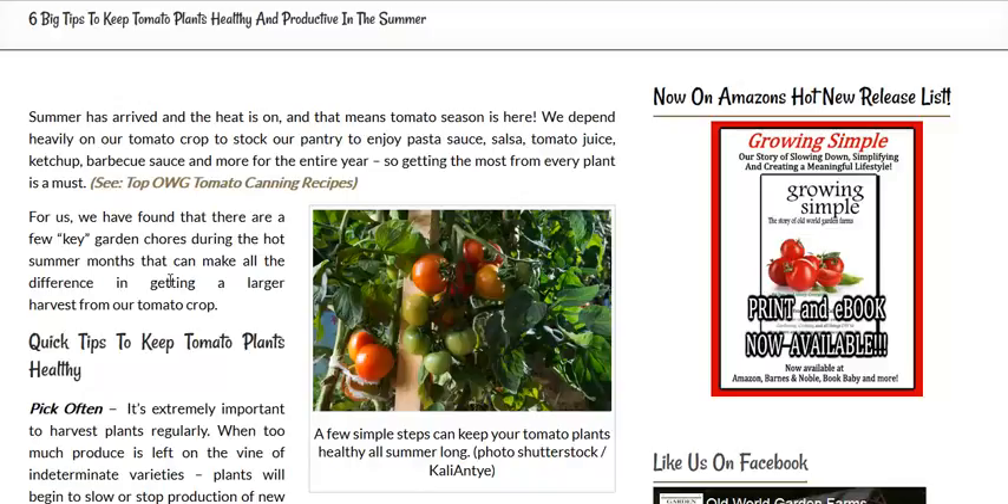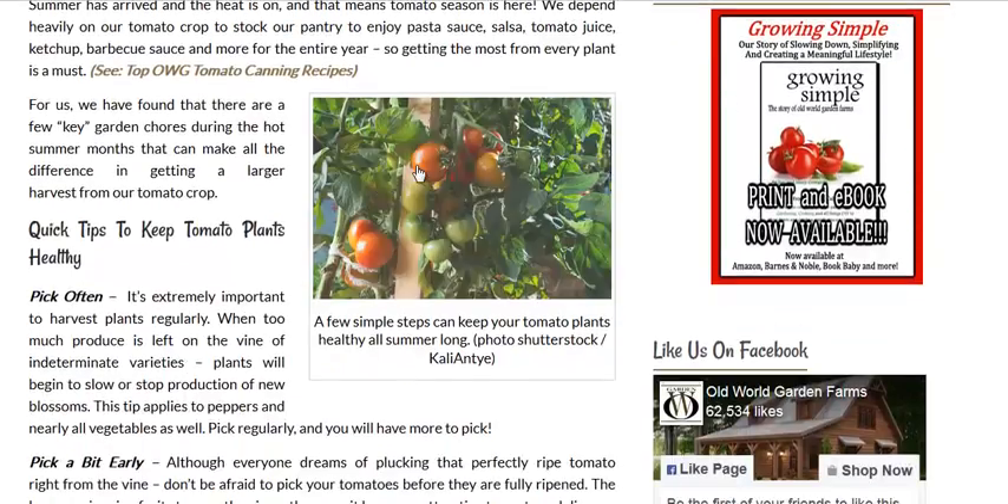They produce a lot of fruit per plant, and it's a very popular fruit here in America and throughout the world. Now, the key is you want to pick often. Because if there's ripened fruit on the vine, the plant's not going to send too much energy to create new flowers, which will create new fruit.